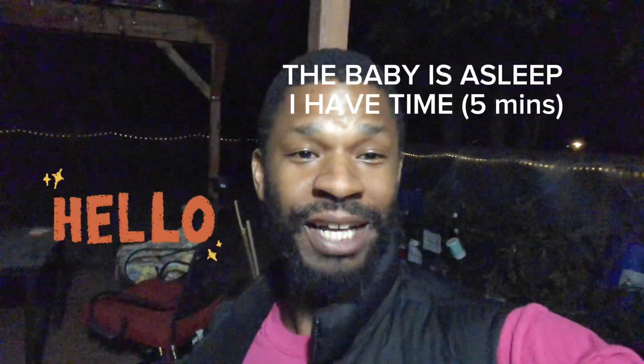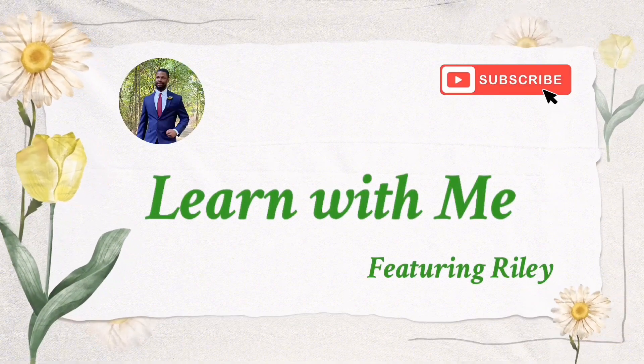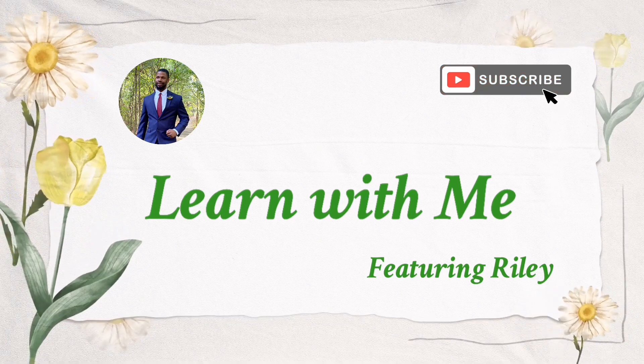Hey you guys, it's Riley here with Learn With Me. I'm out here back in the cold and I'm gonna cut back my zinnias right here, just because I've got some extra time and I'm trying to get my fall garden prepared. So let's get to it — I've already started, got some right here.